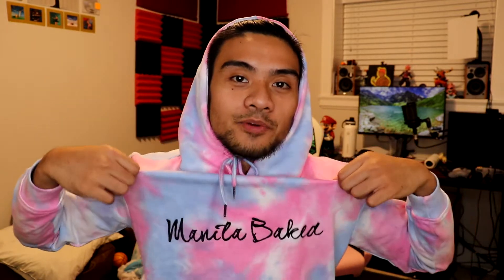This video has been sponsored and brought to you by Manila Baked. If you guys haven't gotten your merch from them yet, please be sure to check them out. What's going on everybody, Joshua here back at it again, showing you guys another pickup that I picked up today at the Nike store.